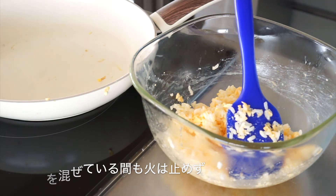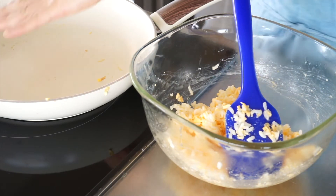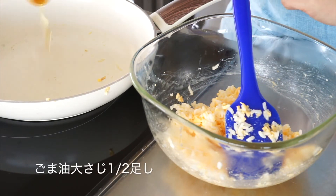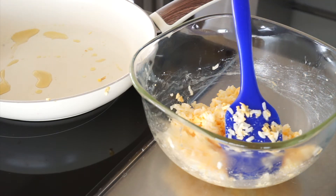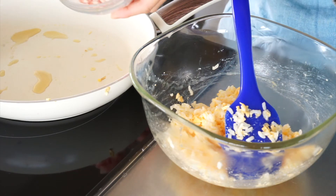Now, we're going to heat the fried pan into a little bit. Now, we're going to add a little bit of sauce. I will add a little bit of beef.